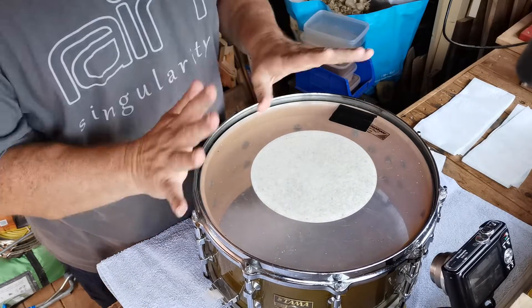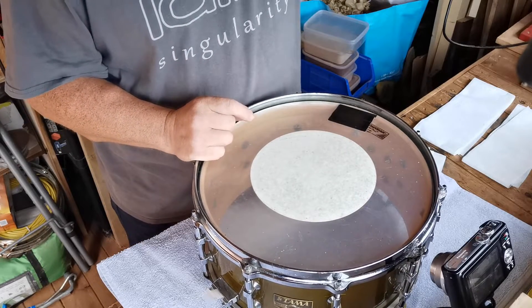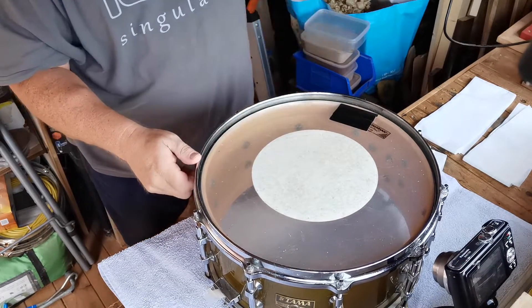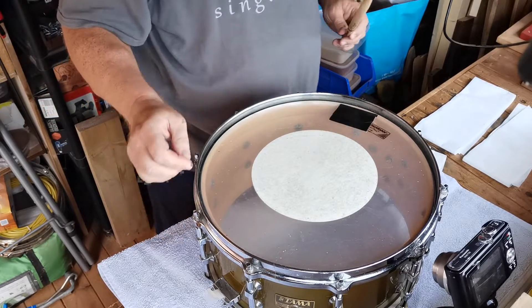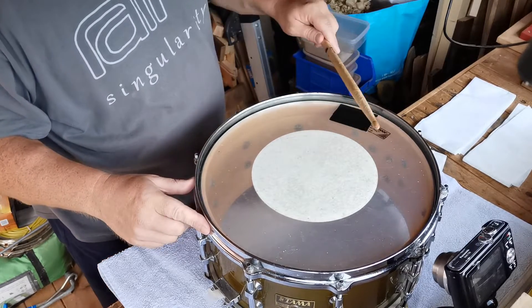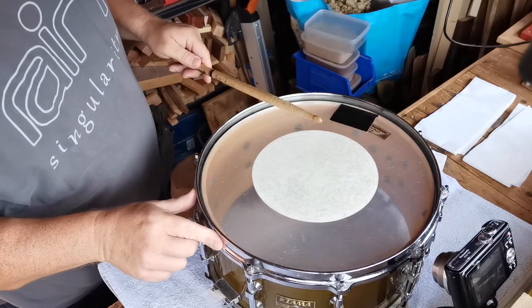I'm going to run upstairs and get a drumstick so you can hear what this sounds like. That's what it sounds like unserviced. It's got Aquarian heads top and bottom by the look of it - they've been on there for five or six years, so they're probably worse for wear. We're going to completely service it with new heads.